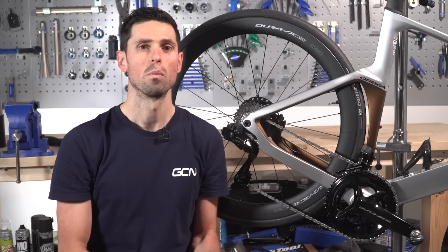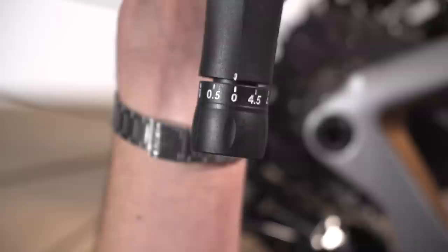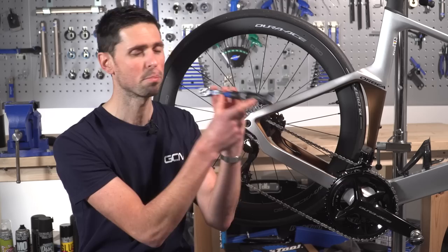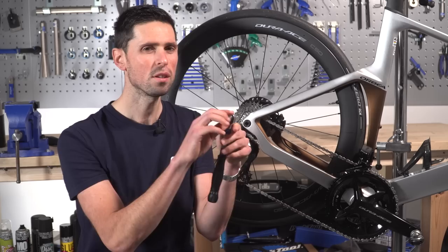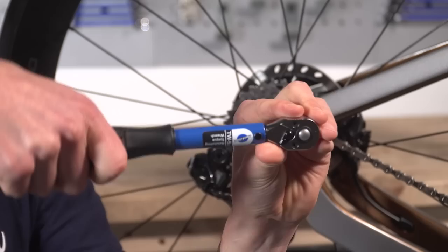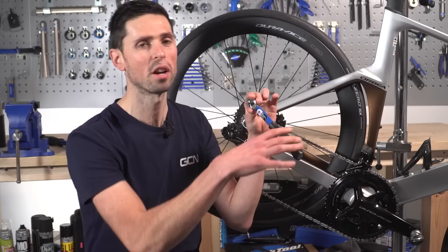When using a torque wrench, there are a couple of things to bear in mind to help make your life easier and get really good service life from the tool. Firstly, never leave a torque wrench on a high torque setting. Inside there is a spring, and if we leave it wound up, the spring will gradually stretch over time and mean that your torque wrench won't be calibrated or as accurate as it could be. Always wind it back to zero. Secondly, try to avoid using a torque wrench to undo lots of components — it's a measuring device, so try to only use it when you're measuring torque. Finally, when you're applying force to the torque wrench, apply it gradually. There's no point rushing to make it click as quickly as possible, or you might not get an accurate reading.